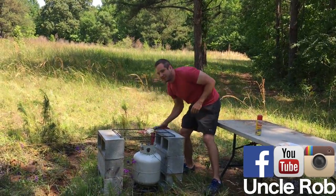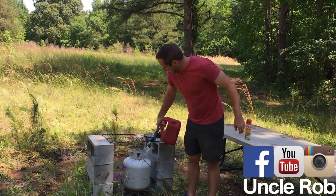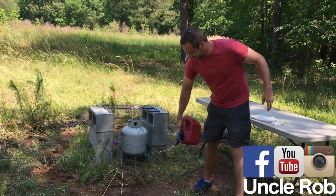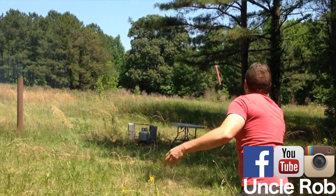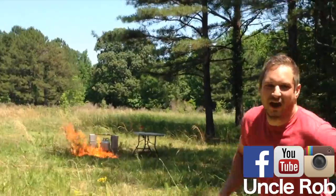Then you're going to want to douse it with gas. This is the important part — light a flare and toss it over there and run.